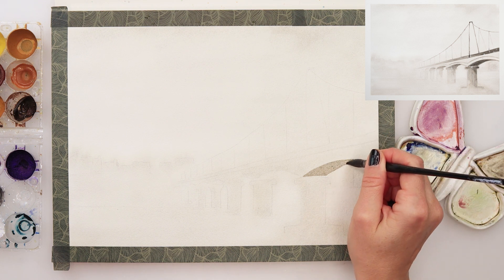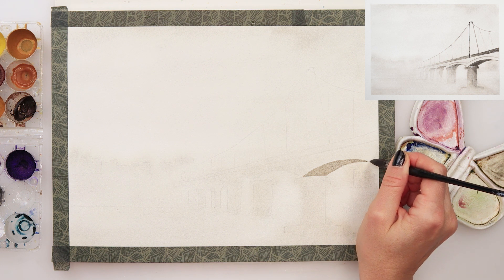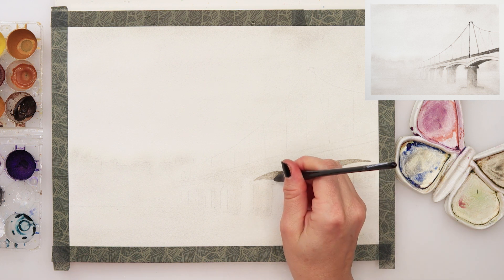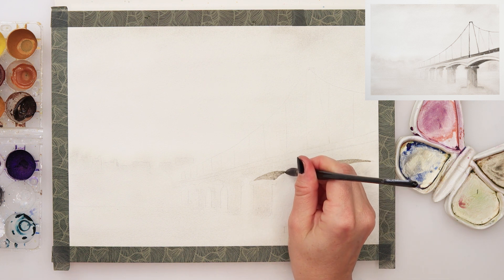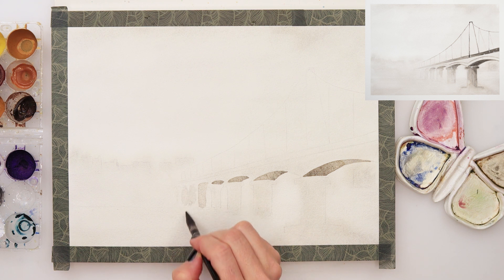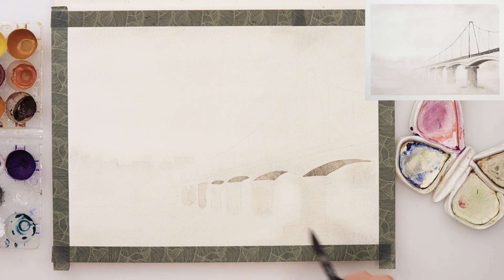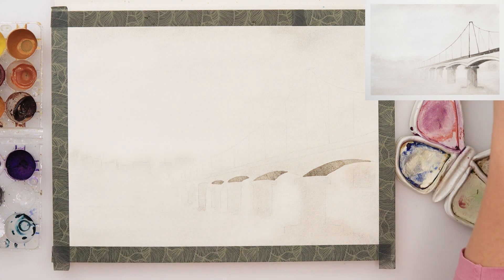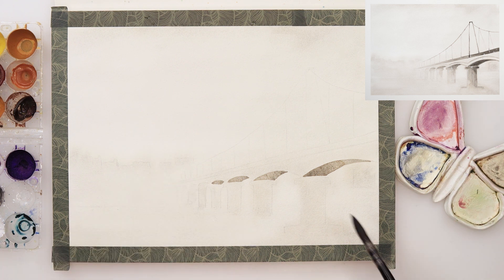You can barely see it — it's a little bit more visible from where I'm standing but a little bit less on the camera. Now I'm painting in the details. As you can see in the finished piece, the lower part of the bridge and the columns I want to be a little bit darker, so I've painted those. This time I'm using very harsh lines — we don't want these to be soft, we do want those lines to be very harsh.